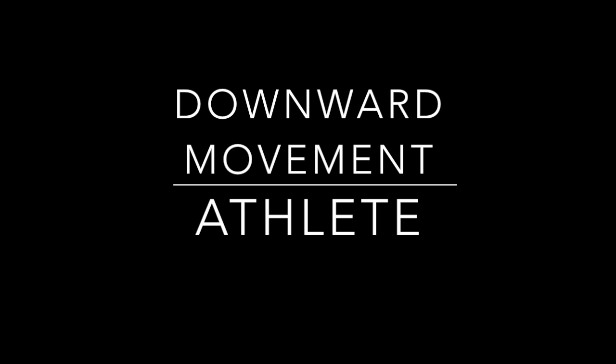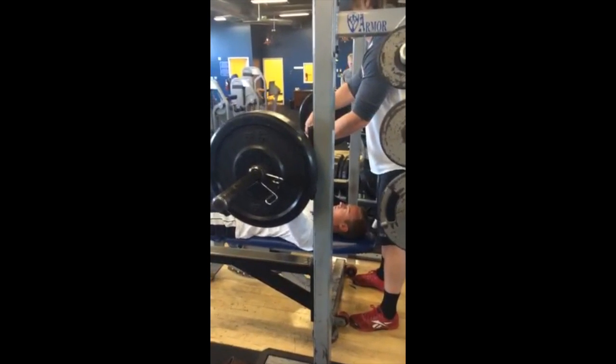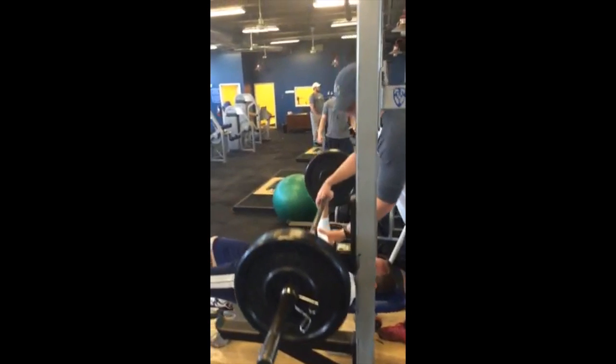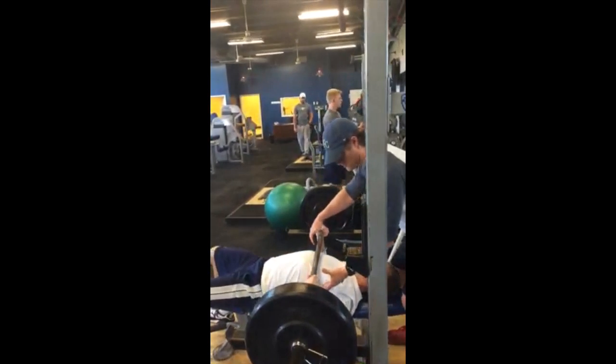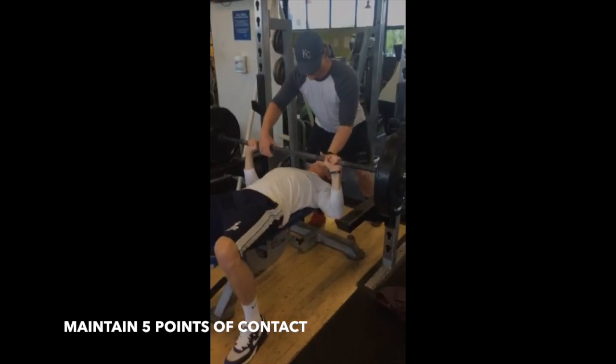Downward movement phase for the athlete: lower the bar to touch the chest at approximately nipple level. Keep the wrists stiff and the forearms perpendicular to the floor and parallel to each other. Maintain the five-point body contact position.